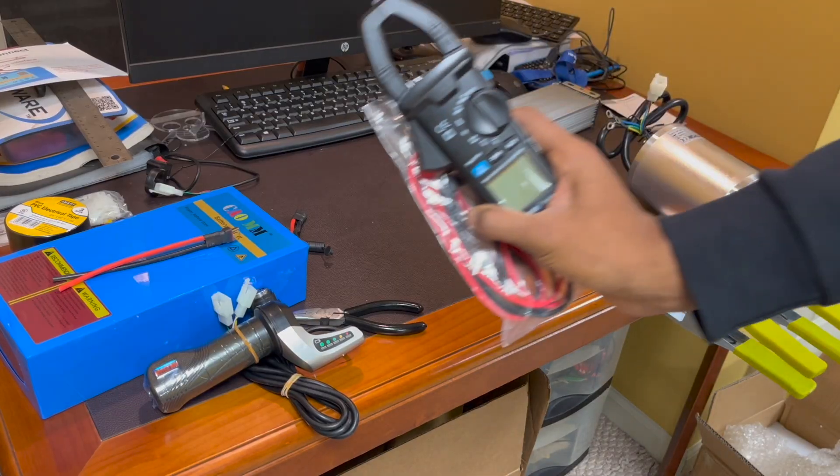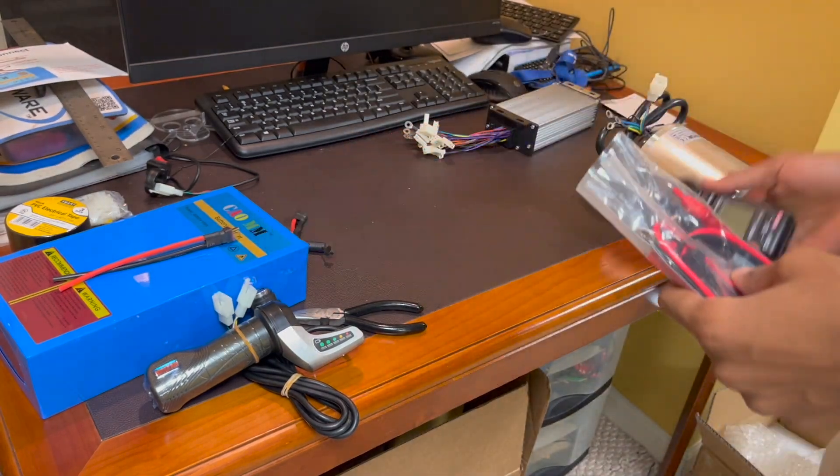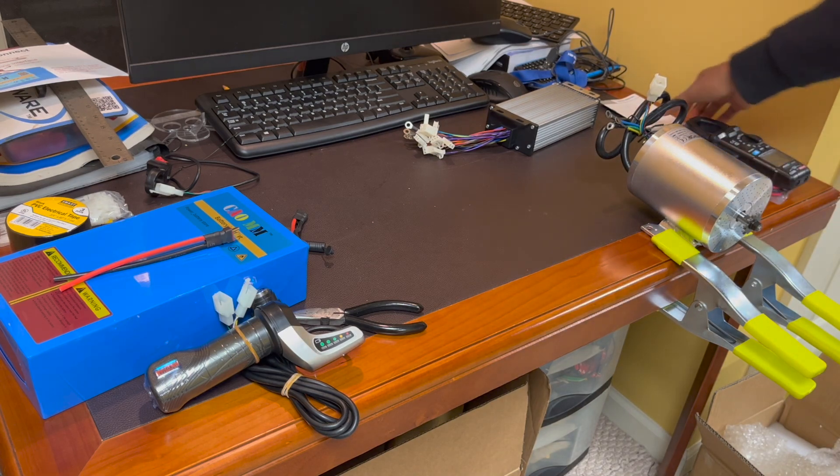I also bought an amp clamp and multimeter so I can test the battery and make sure everything else is working. So I'll just put this to the side.